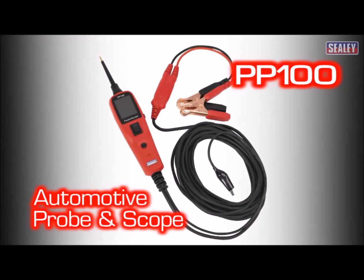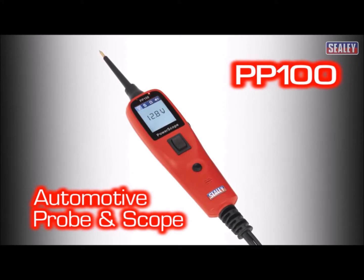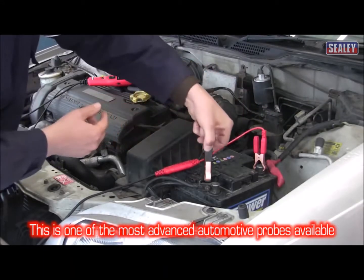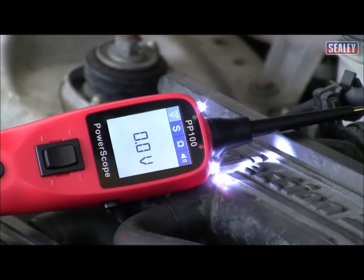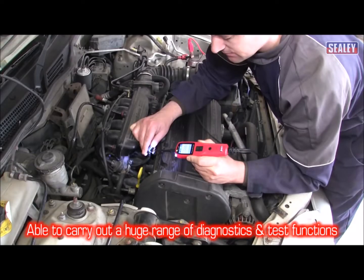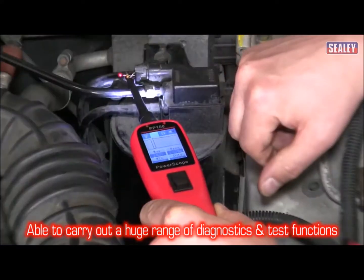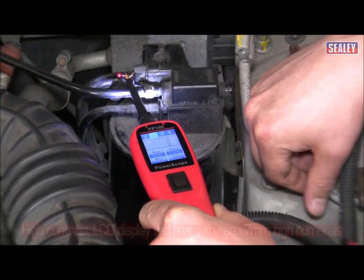The Sealy PP100 is probably the most advanced automotive probe on the market. It's capable of carrying out a huge range of diagnostic and test functions for fast, effective vehicle diagnostics, making short circuits and bad earths easy to find.